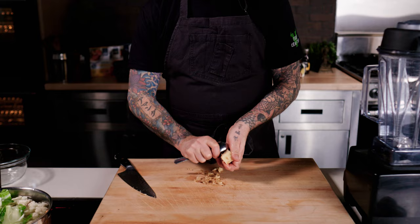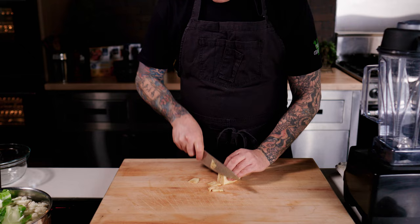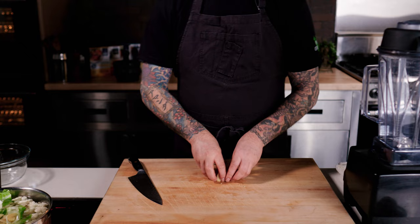When you're peeling the ginger, use a spoon — it helps reduce the waste so you're using more of the actual ginger, and it's way easier. I also like to save the skin for tea: just boil it with a little bit of water, a lemon peel, a little bit of lemon juice, and some agave. Yum!